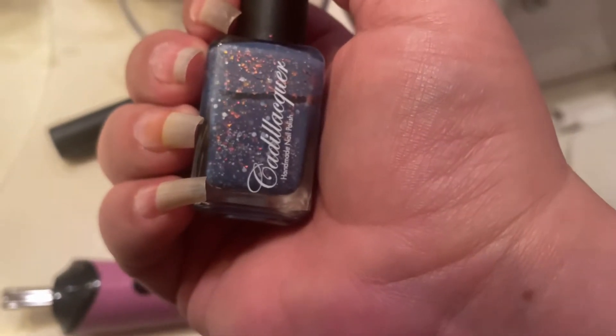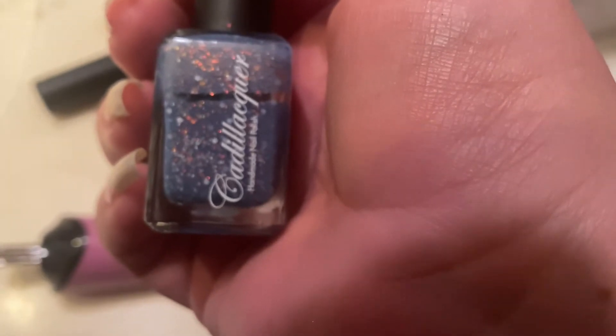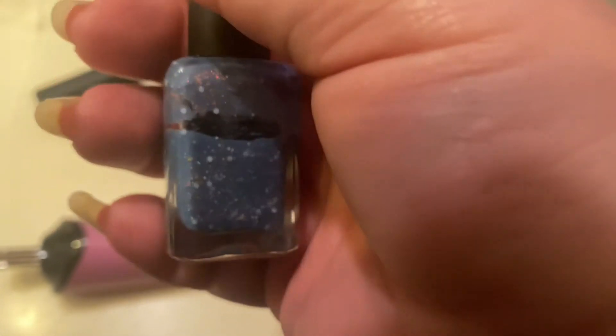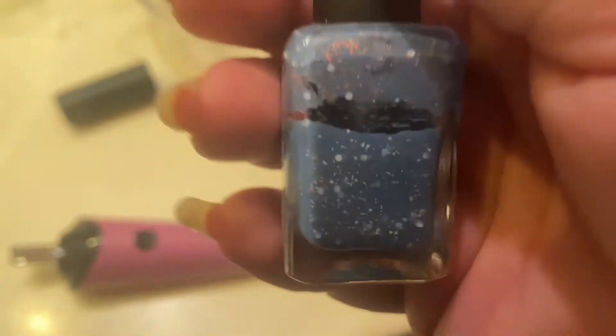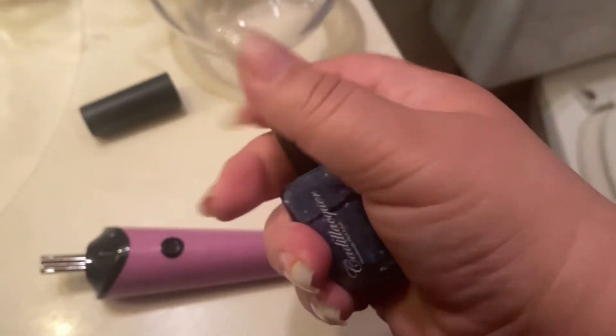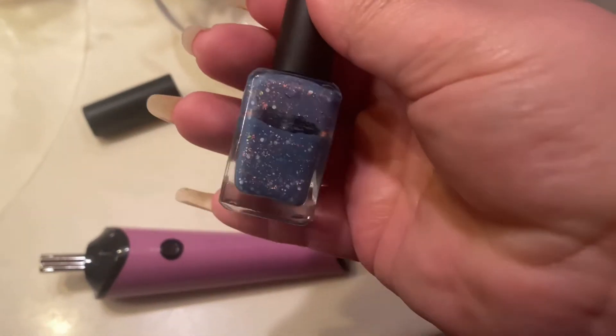Hello everyone, welcome to my channel. My name is Kaylilia and today I wanted to apply this polish. I got it about 11 months ago and I don't know if you guys can see in here — it's just very still. I'm using one hand so I don't know if you guys can see in there, it's not really moving.